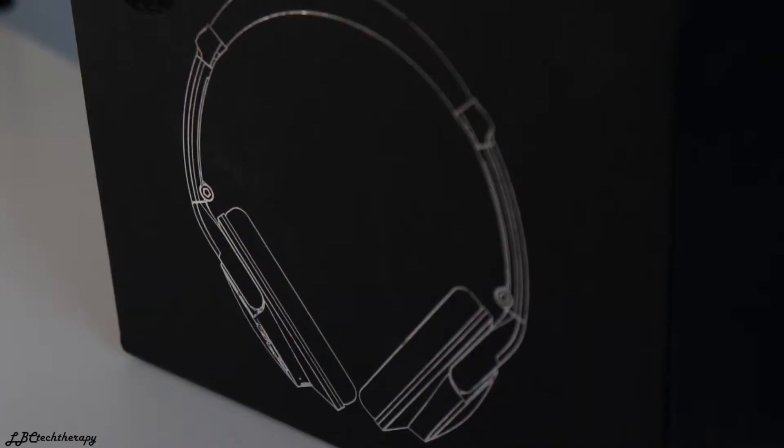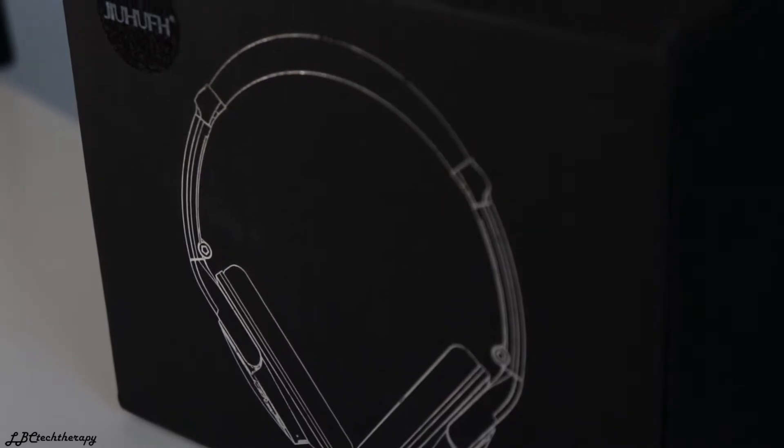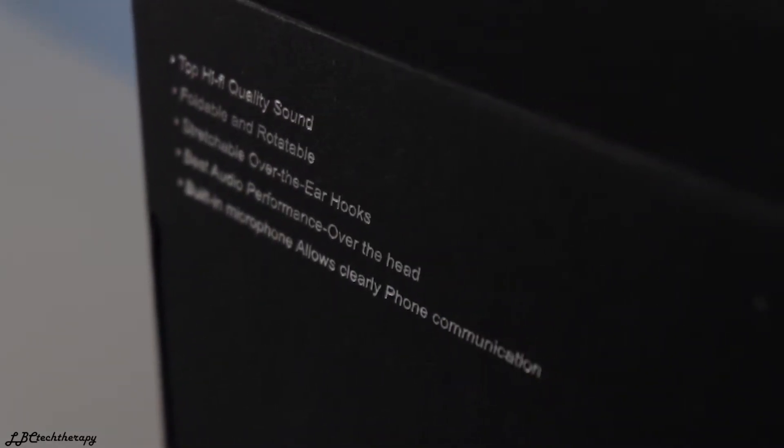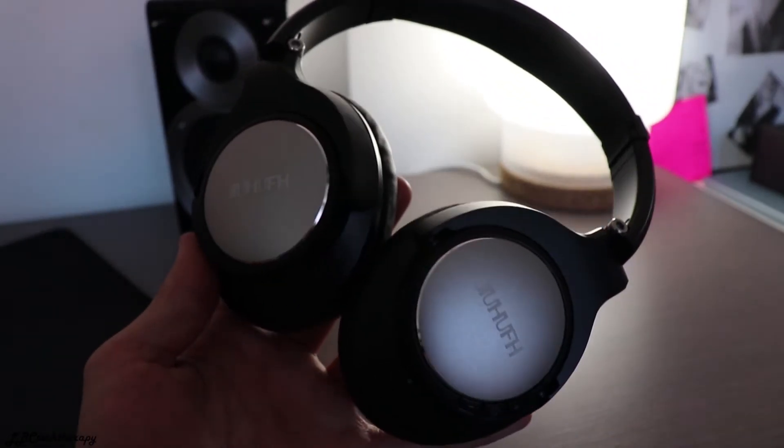If you're searching for headphones that work great for listening to audiobooks or plugging into your television, talking about the highs, mids, and lows, these headphones do a very great job. They're built for people that don't want the superior quality of more expensive headphones like the Sony's or the Bose QC35. If you're just searching for headphones that sound decent and you don't worry too much about sound quality, these headphones are a pretty good purchase.